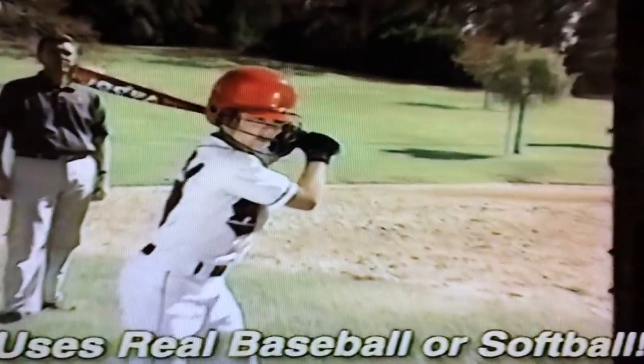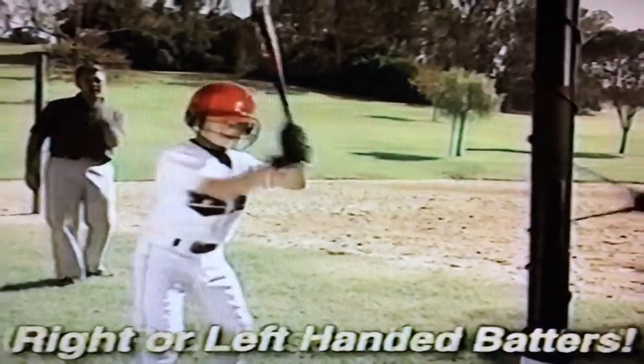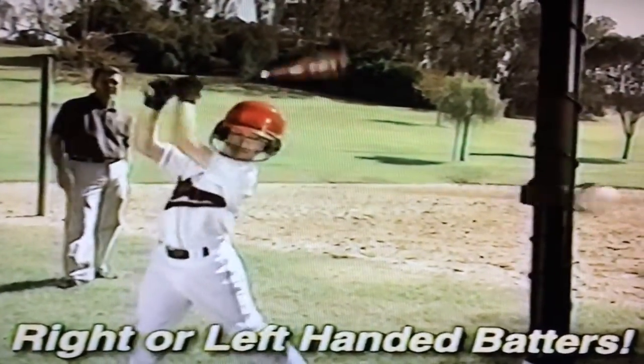Throw the ball away from you. And here's the pitch. Every hit winds up the Hit-Away so it pitches to you again and again.